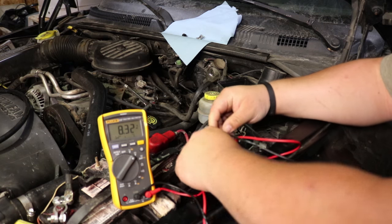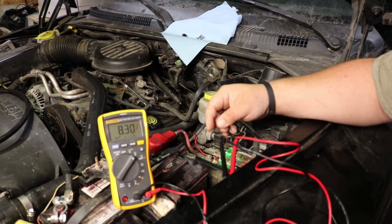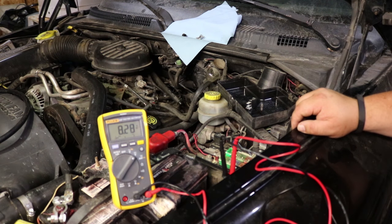Unfortunately, my battery in this truck is shot — that's why we're pulling some of the fuel out of it, because I'm not putting a battery in it for a while. But anyway, I've got about eight volts, which should be enough to pump out the fuel from the fuel tank.